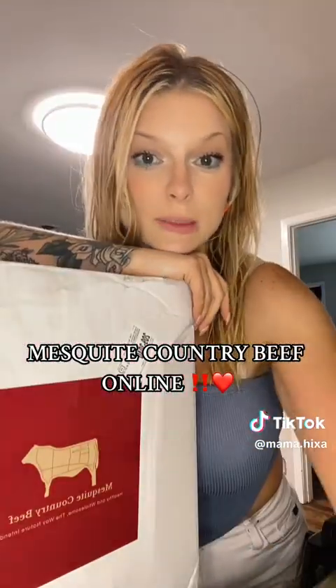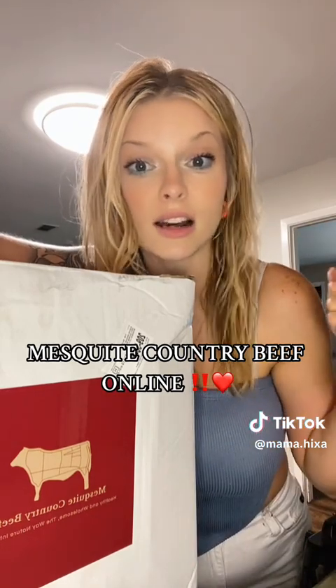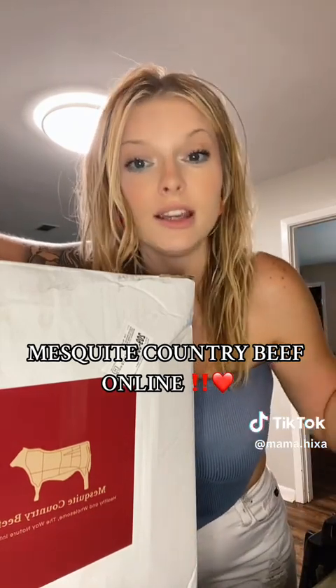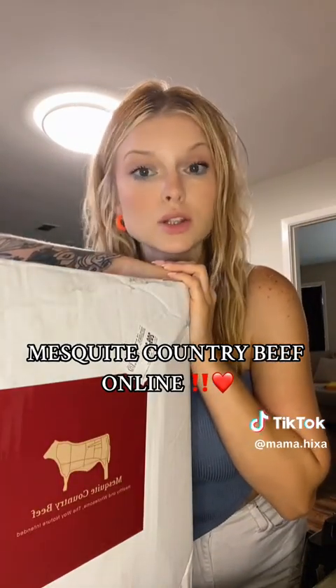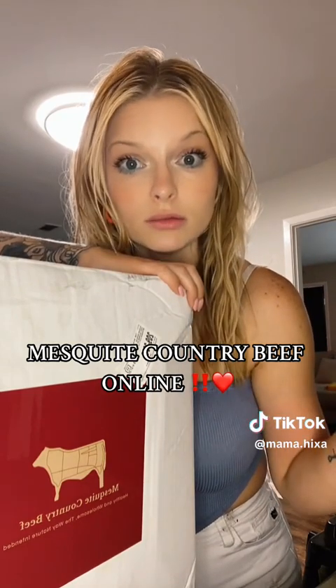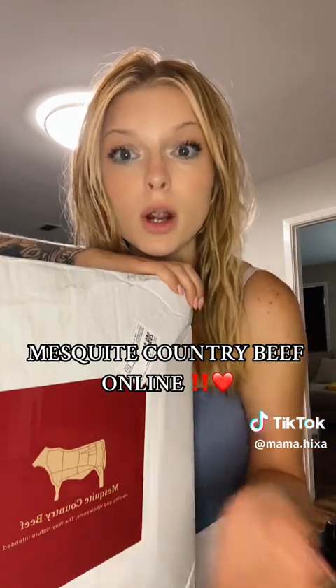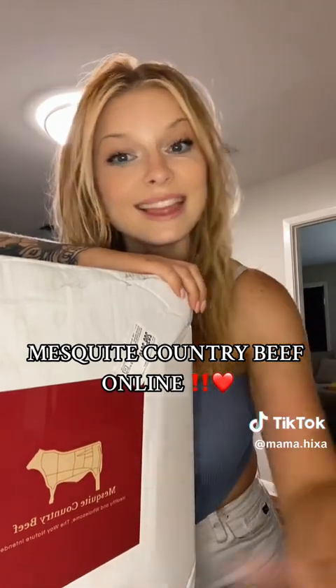I want to say two things before we get into this package. First, thank you to Mesquite Country Beef for sending this to me. The next thing I wanted to say is stop buying poor quality meat from Walmart, Albertsons, Kroger, any of those places. Find a local meat market to support. Purchase from a local rancher — the quality is out of this world, number one. Number two, they depend on you. Walmart couldn't care less if you purchased a steak from them. Small businesses will thank you for every steak that you purchased from them, truly. So, that's all I wanted to say on that. Let's dive in.